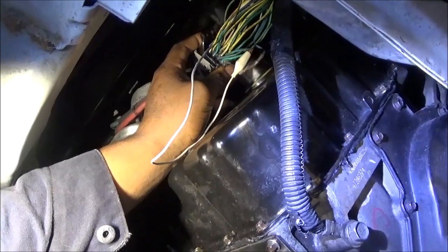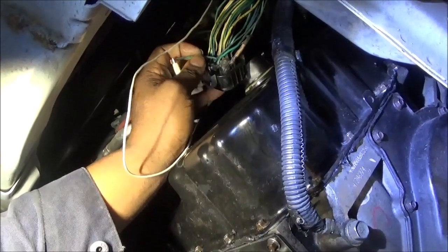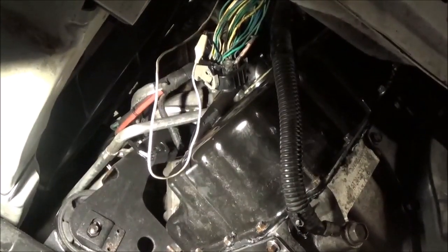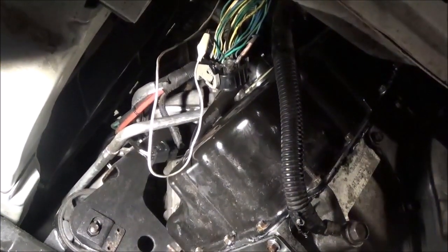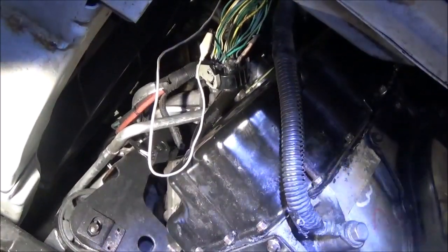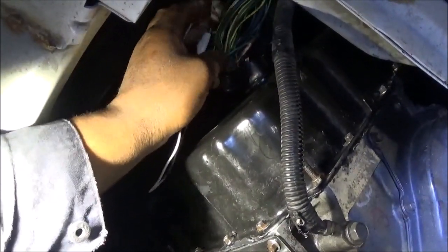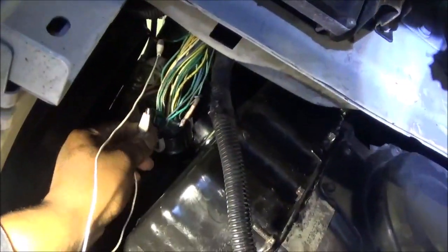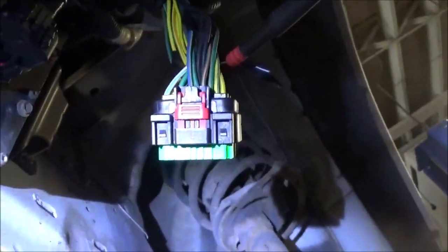Wasn't completely broken, but was messed up. Right here, this green wire — dark green with a light blue stripe. I have this cut and I have a jumper wire going to these two. This is cut here, this jumper wire. Right here, I have my meter stuck at the computer connector back-probing.